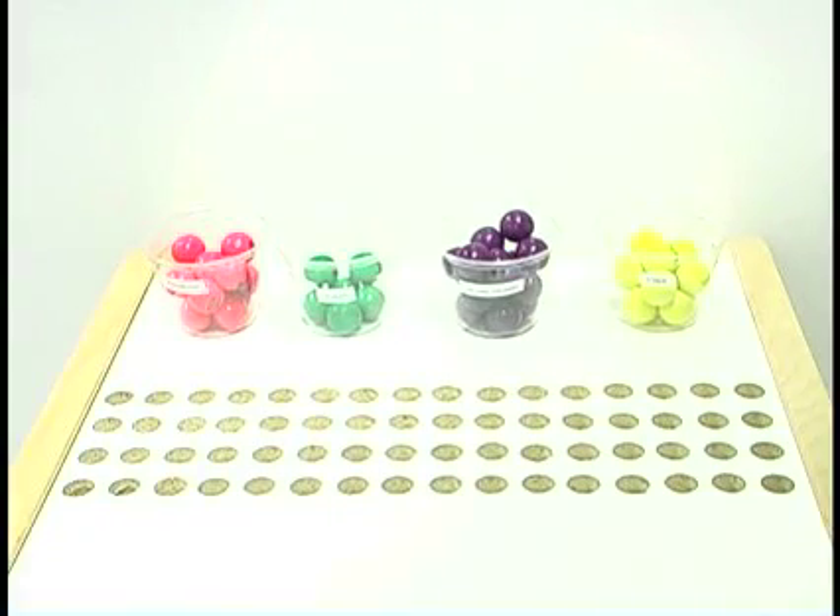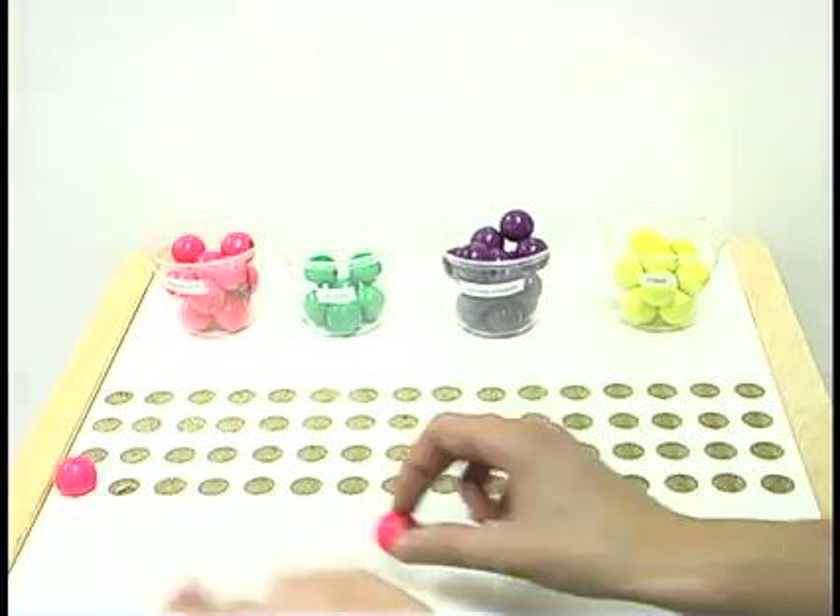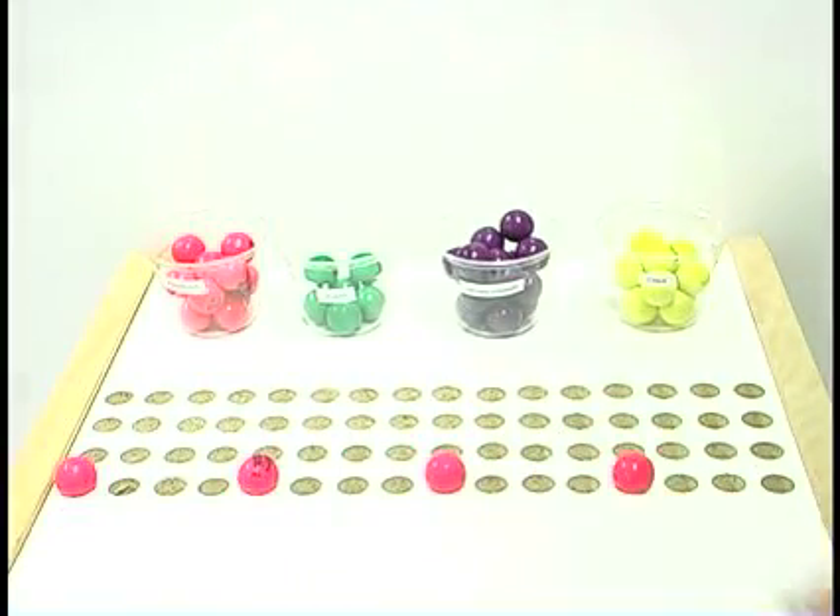The grid consists of several rows containing 16 holes each, corresponding to the 16th notes in a measure. If you place a ball on every fourth hole, you will hear the sequencer play sounds on every beat of the measure.